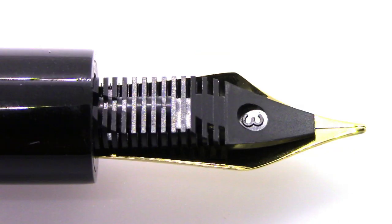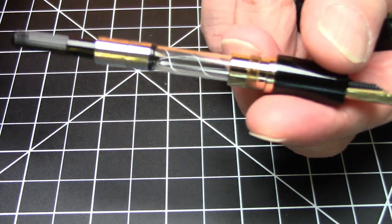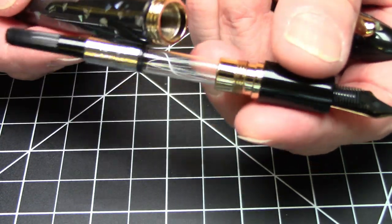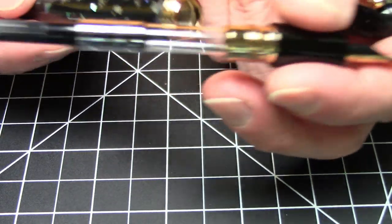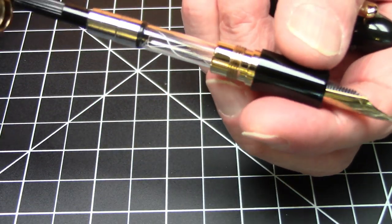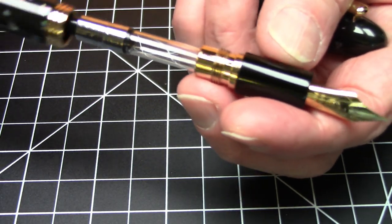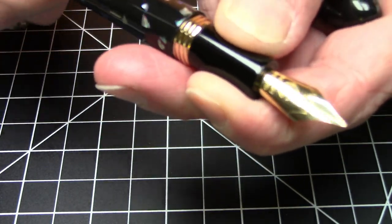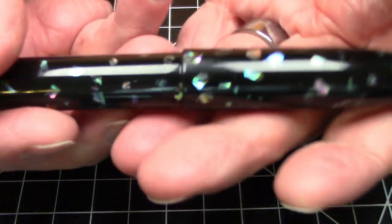It has an uninspiring plastic feed. In terms of filling mechanism, the pen is cartridge-converter and does come with the converter. However, you can see there's metal bits all over the interior of the pen — metal here, metal there — so neither I nor anybody else will likely be eyedropping this pen anytime soon, but that's not much of a big deal.